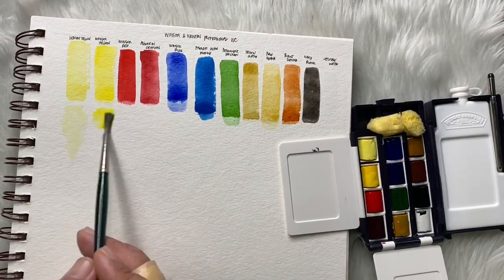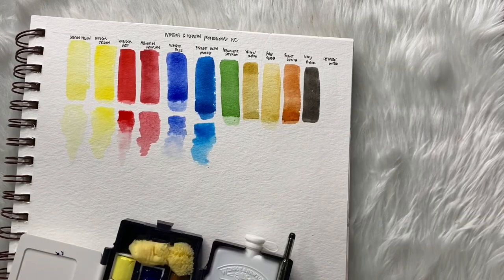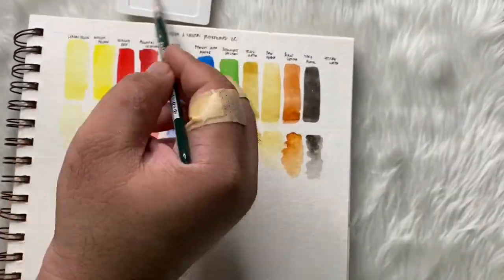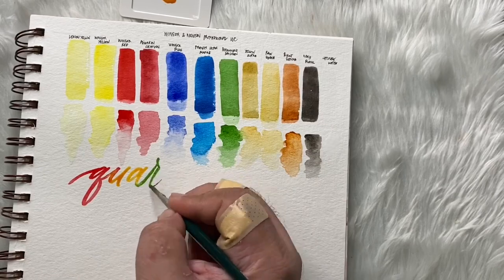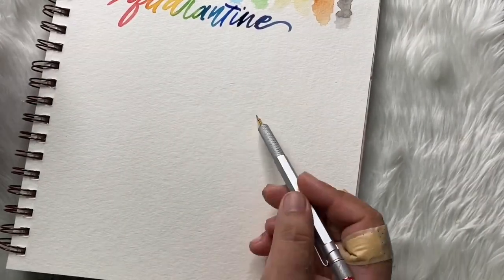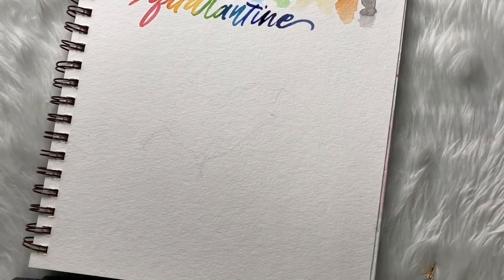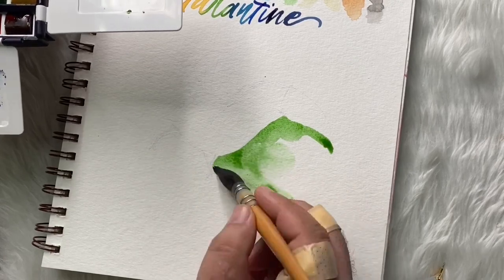I'm sorry — I had already swatched earlier but I didn't notice my camera wasn't on. But let's try it again. These are the colors — if you stretch it, or if you put more water on your brush, that's what it looks like. It's very highly pigmented, and it's very good for hand lettering like what I'm doing right now. The colors are beautiful.